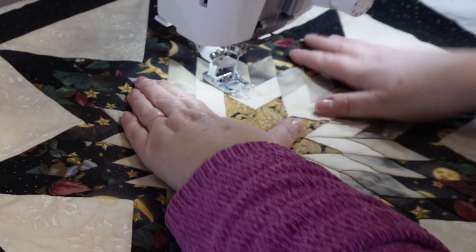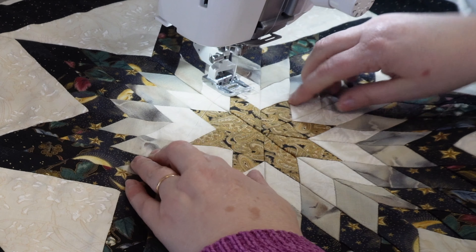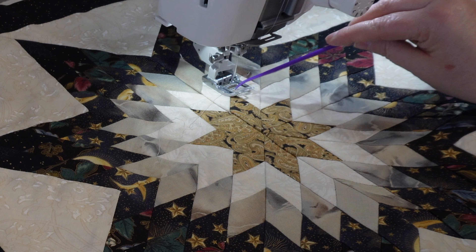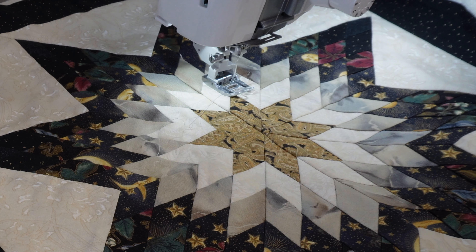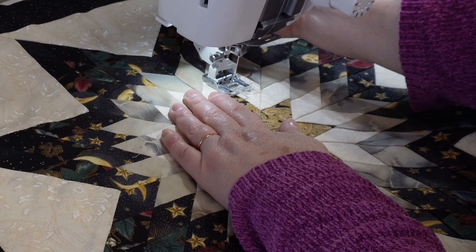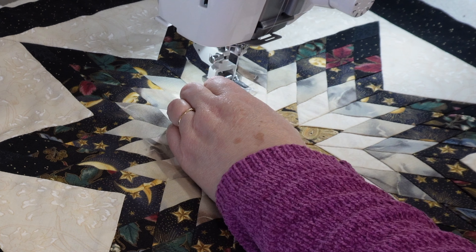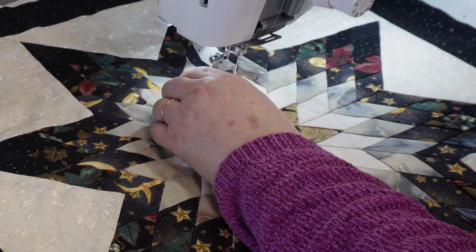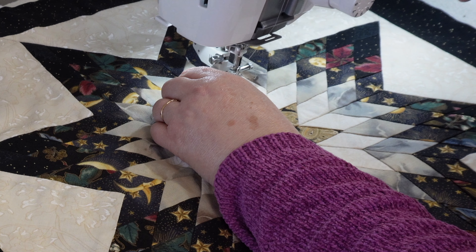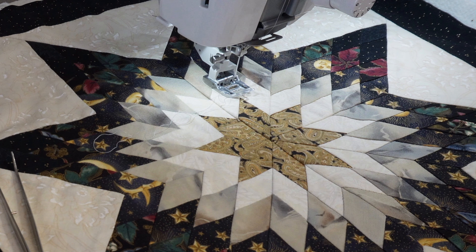I'm going to set that aside. I have the shell here and I'm going to turn it inside out so I can see what we're working with. Oh, it's very nice. It looks like the maker lined it with some muslin, but there's no quilting in this and I definitely want to add some quilting. So I'm going to start by unsewing with my seam ripper and going around this entire thing so I can just get the quilt top to get started.